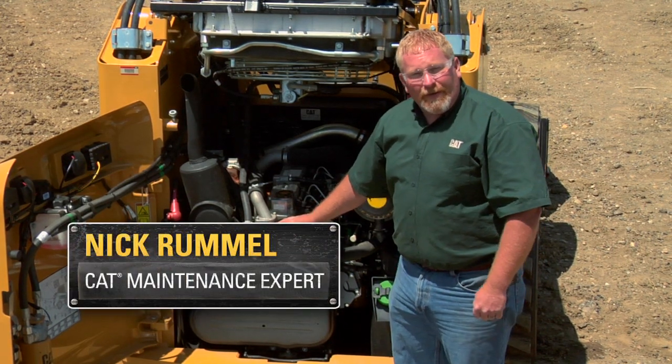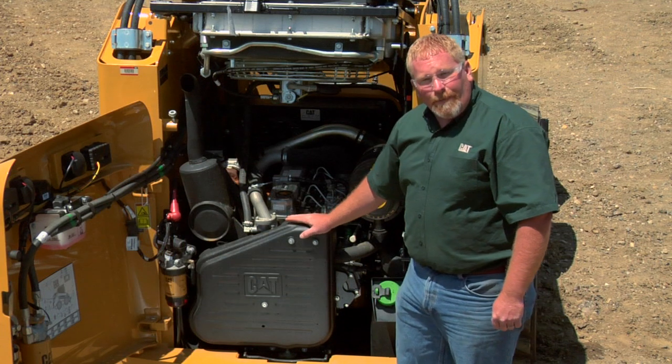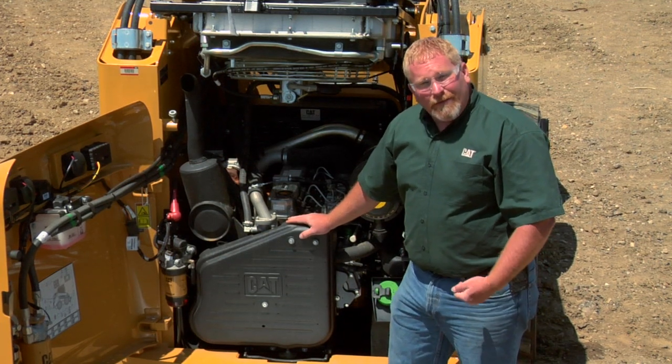I'm Nick Rummel with Caterpillar Preventive Maintenance. We're at the back of this 246 skid steer in the engine compartment to talk a little bit about belts and hoses and cooling system.